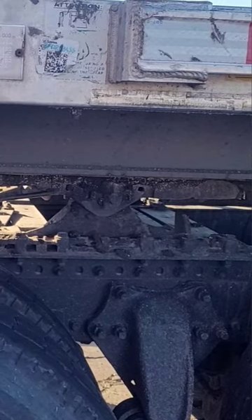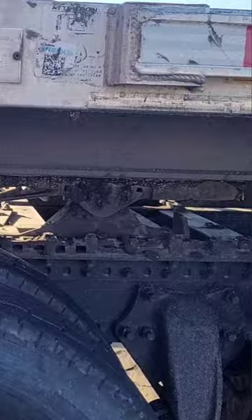Then go ahead and go forward or reverse, whichever way you need to go, to slide the fifth wheel. Figure out where you want to put it, and then hit that switch again.